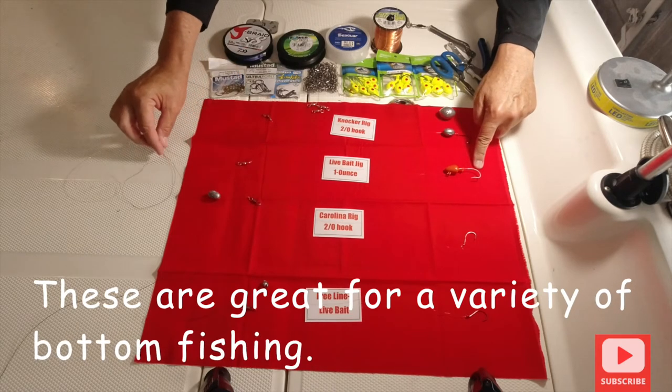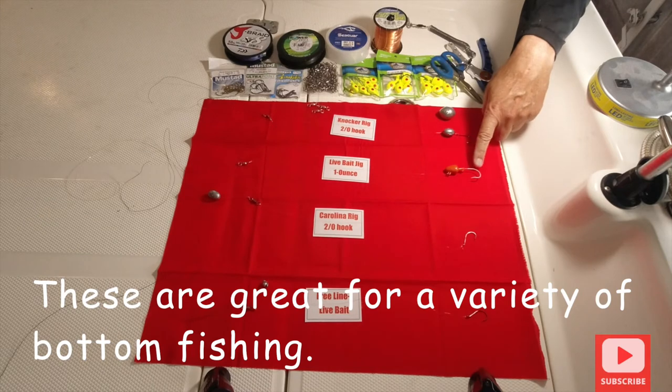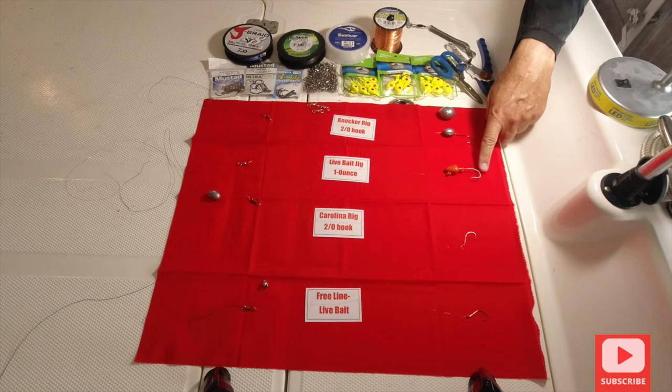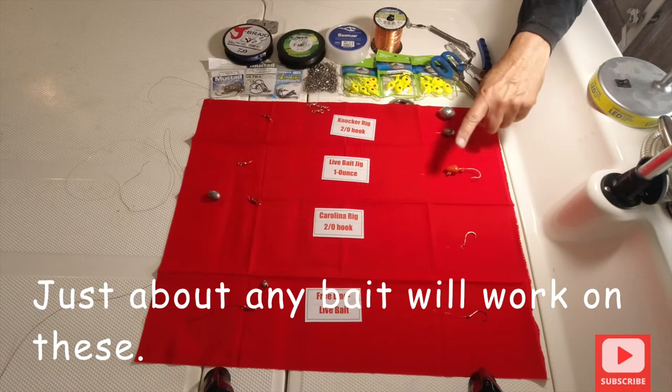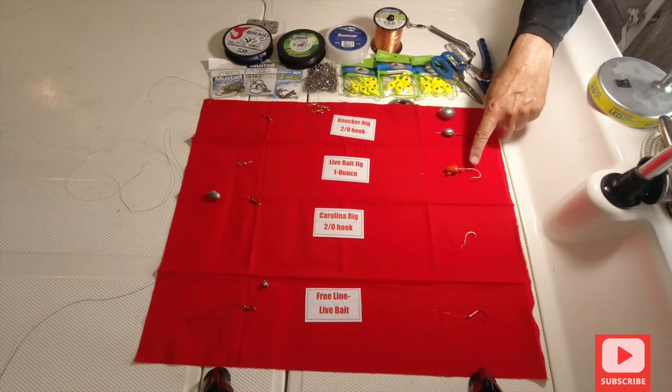Especially when you have a live bait on here. You have your Power Pro right here. You can use live shrimp, headless cut shrimp, chunk bait, a greenback, a pinfish, a pigfish, or just a piece of squid — they love this. I've caught so many fish on this, and you've seen how many fish I've caught on these jigs.